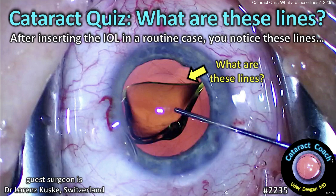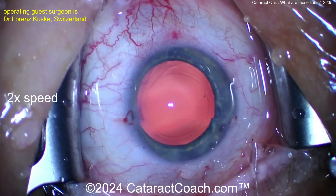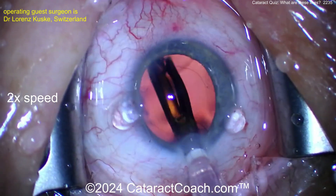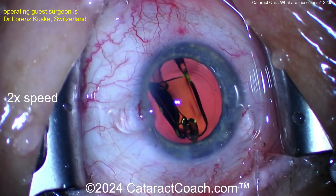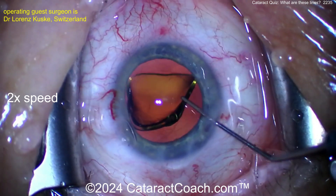Cataractcoach.com cataract quiz: what are these lines? After serving the eye well in a routine case, you notice some lines. Cataract's out, beautiful-looking rhexis, capsular bag is full of viscoelastic. Let's insert the lens — nice and easy, it goes in pretty smoothly. Get it into position and then — what do you notice?